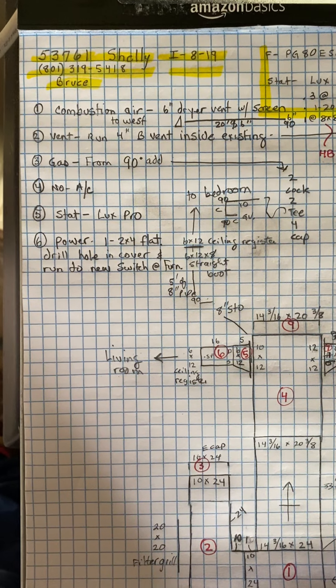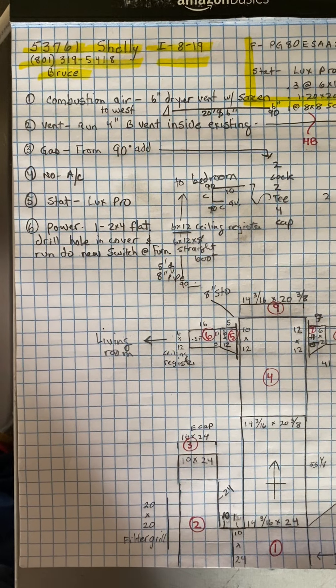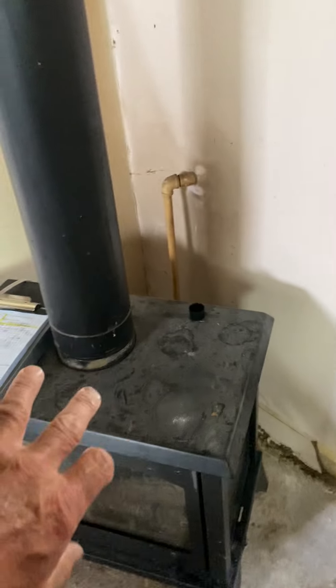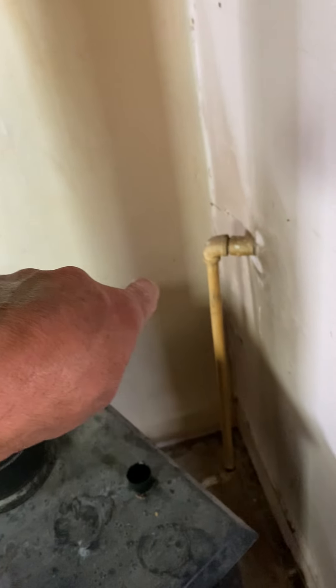This is the Shelly job, number 53761, install on 8/19. Where this fireplace is, we are going to install a new furnace right here.